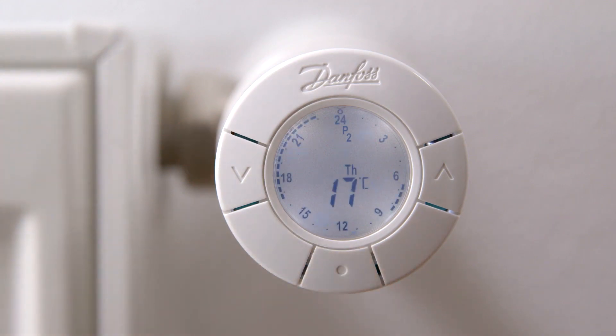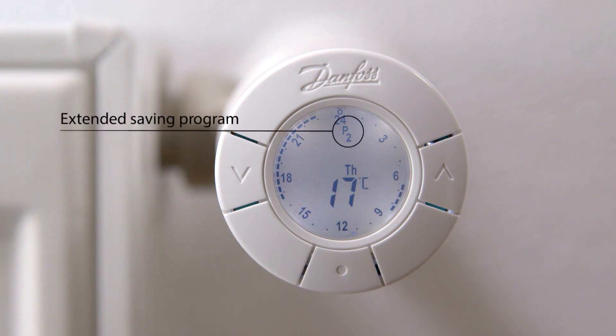You are now saving energy by decreasing the temperature during the night and while being at work. If wanting to use P1 and individually adjust comfort and setback periods, simply go through the same procedure. On the display, you can always see which program you are currently using.